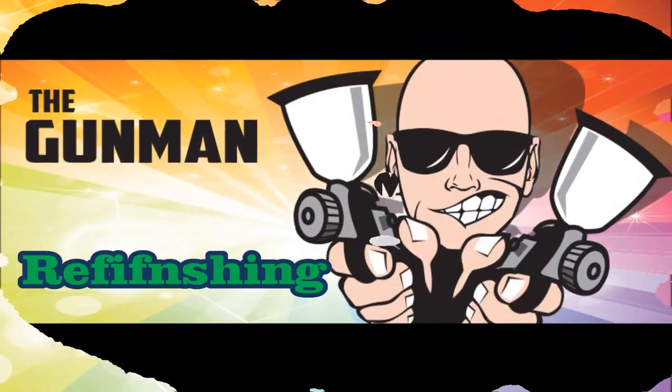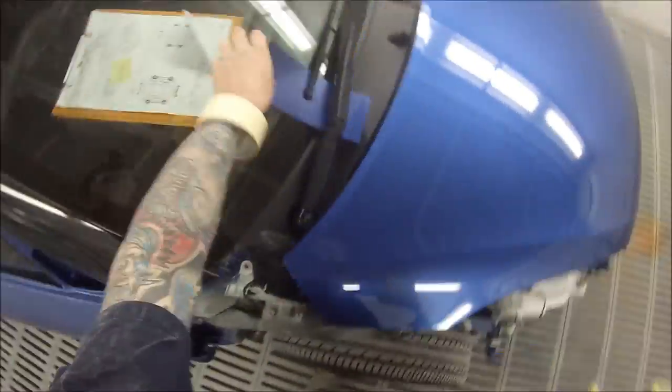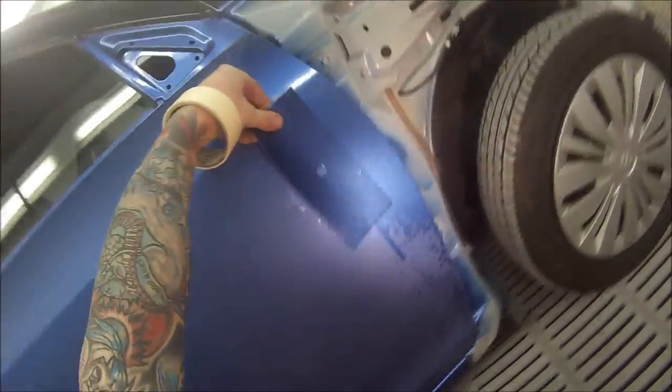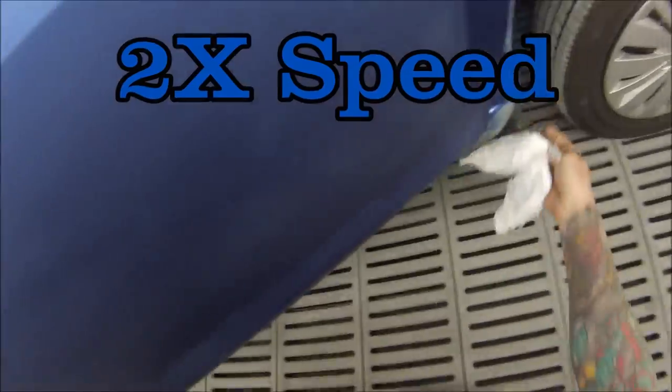Welcome to this episode of The Gunman. In this video I'll be taking you through the paint work on this blue Suzuki Swift painted in Boost Blue — that's the name of the colour and the paint code is ZRZ. It's metallic and it's got pearl in it as well, so I'll give you a quick look at the colour.